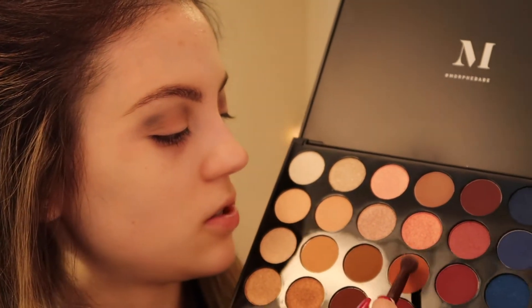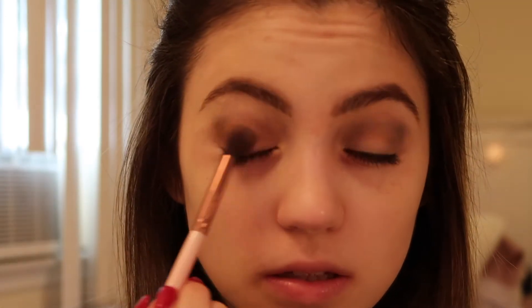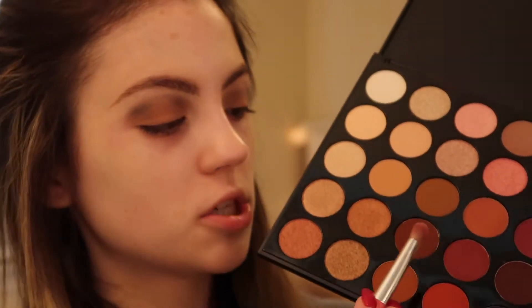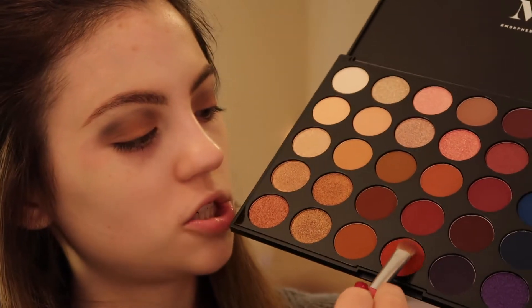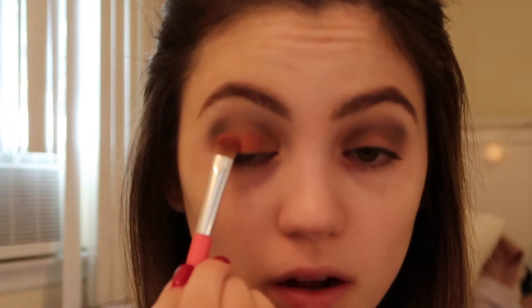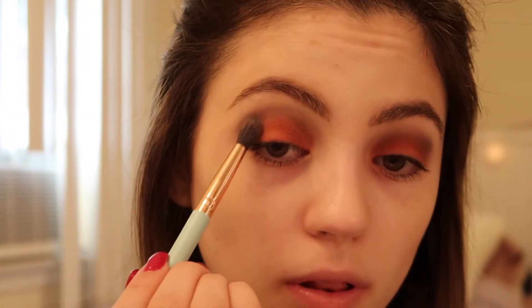Now I'm going to go into this shade in the middle and apply this to my lids. Now I'm going into this blue shade and just adding this into my crease. Then I'm going to go into the shade Heat, which is this orange shade at the bottom, and just pack that onto my lids. Then I'm going to go back into that green and reapply that.